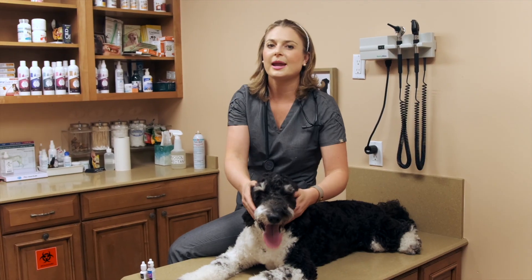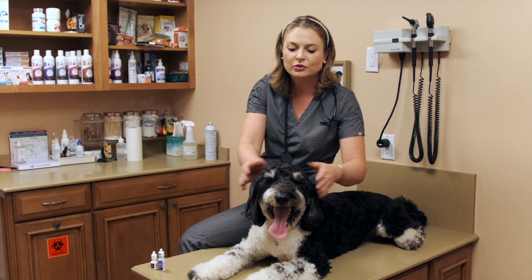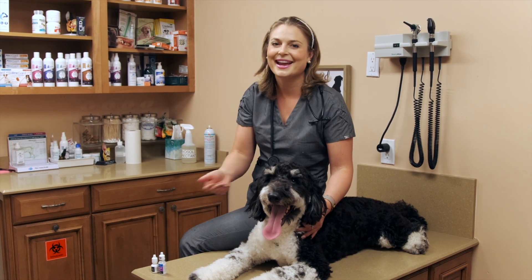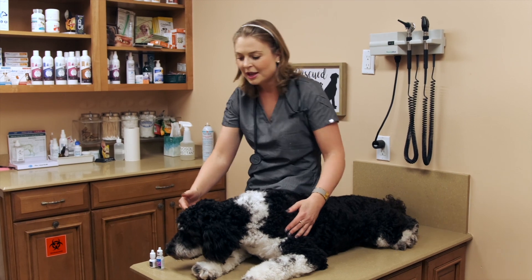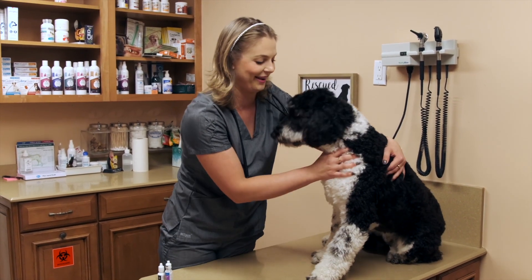Luke's owner came to me because he was having trouble putting drops in his eyes — Luke was so energetic and would run away because he didn't like getting the drops put in. So I'm going to show you how you can effectively put eye drops in their eyes when they don't want to get the eye drops put in.